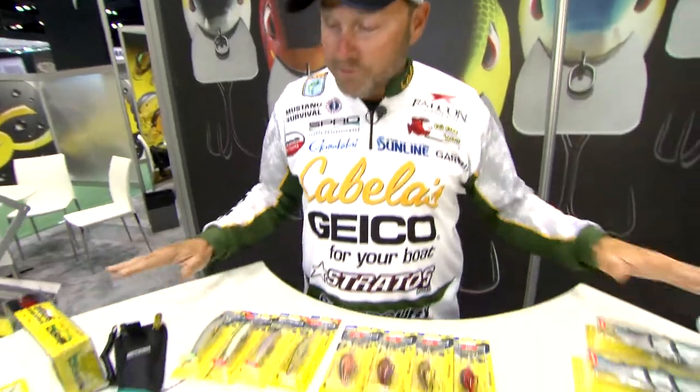Hey everyone, Mike McClellan here at ICAST 2017. As you can see, we're here at the Spro booth and we've got all this Spro stuff laid out.